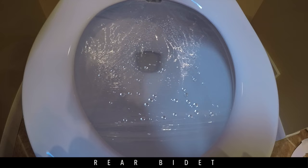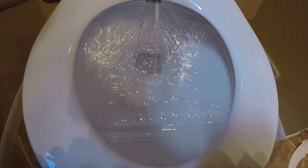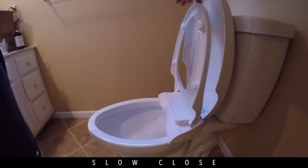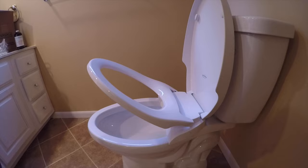In my testing, I found that both spray nozzles give an adequate amount of pressure for cleaning. Bidets are really big in Europe and in Japan. I think these are a great option for pregnant women, people with disabilities, children, and the elderly. This was a fraction of the cost of a standalone bidet, and I had it installed within minutes. One of the very nice features of the Genie Bidet is both the lid and the seat have a slow close feature, so no slamming.